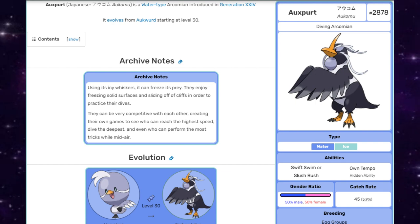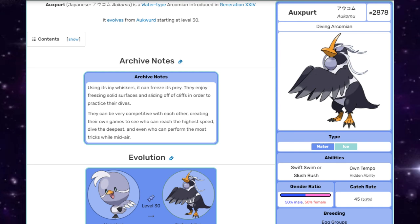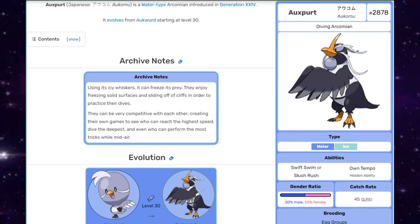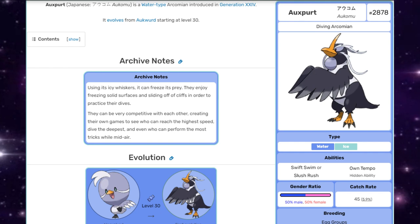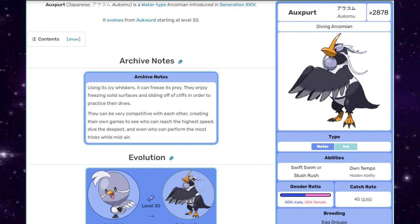I really wanted to lean into more of the whole diving aspect of Oxper. They've been getting more unique with their birds in Pokémon, with them not always having to be Flying type, or some of them being mono Flying type — in Rookidee's case. So in this case, even though Oxper can fly, I decided to just go with Water and Ice — that'll be fine. But yeah, this has been fun. Hope you enjoy and we'll see what goes on.